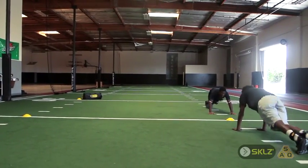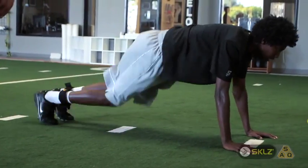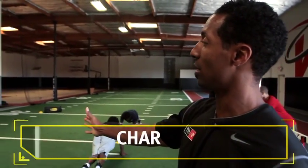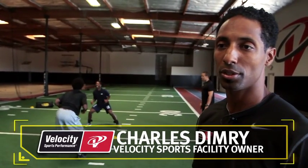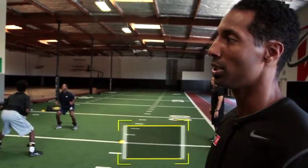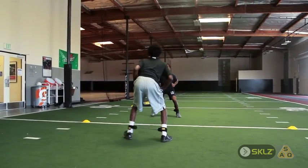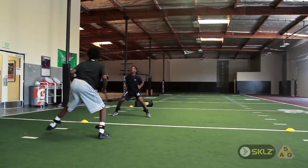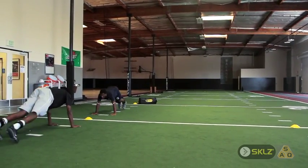This drill is called the typewriter duck walk. We'll be using the lateral resistor bands, utilizing five yards of space. This drill is going to work glutes, your hips, as well as your hamstrings. They'll be using the resistor bands in the duck walk, which works their glutes and hip mobility. The resistor bands are key in helping develop those muscles.